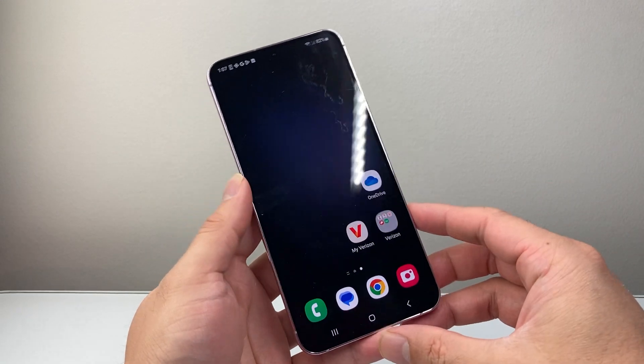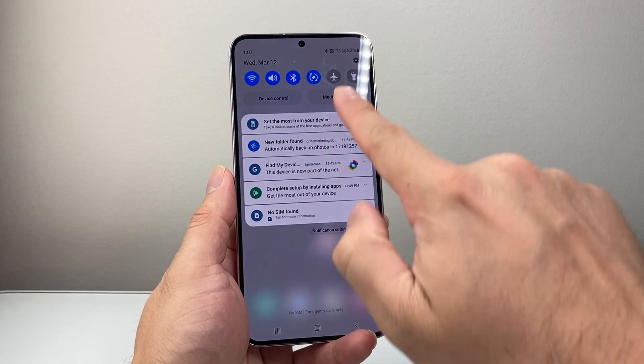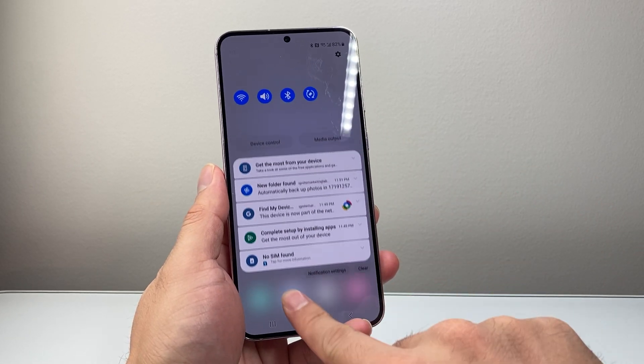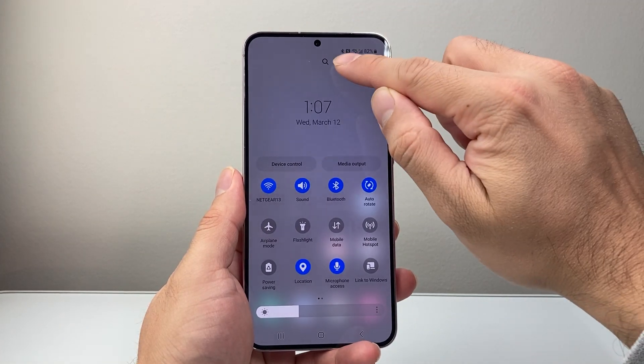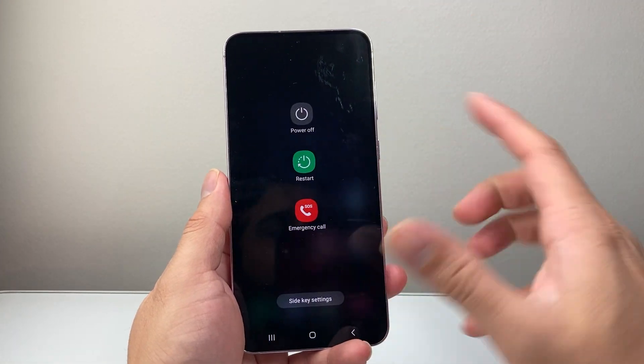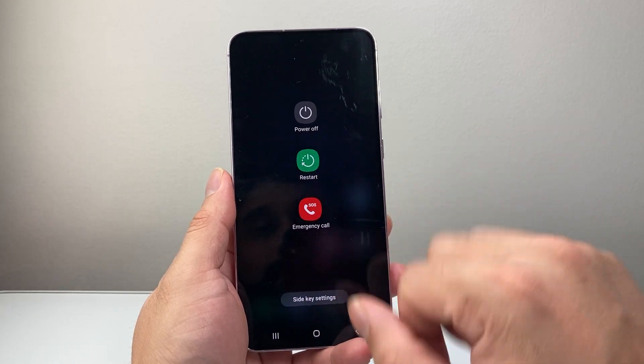Now if that didn't work for you, on some Android phones if you pull down from the top here and go down a little bit further to access more menu controls, you'll see up top a power icon. If you tap on that, it will also bring up this menu just like that and you can go ahead and reboot it as well.